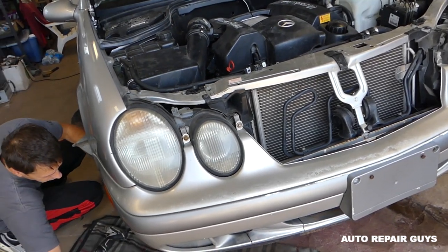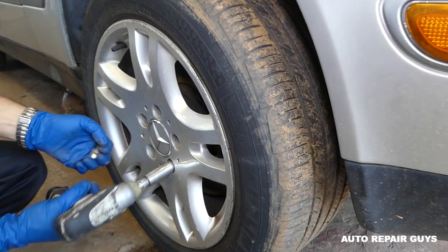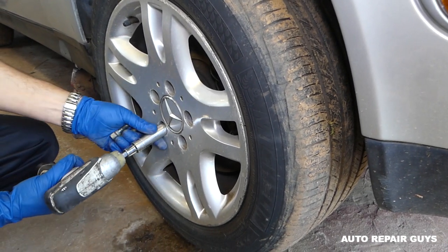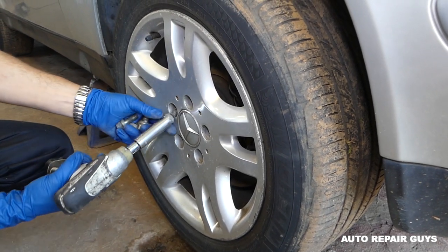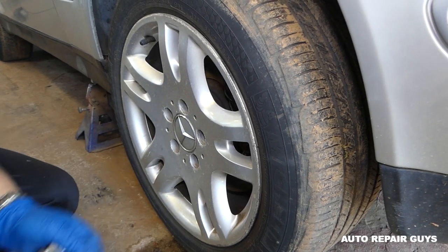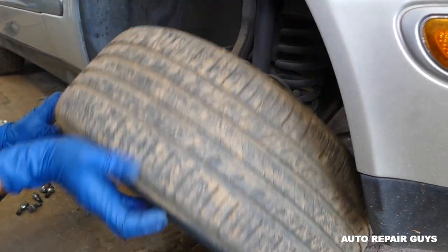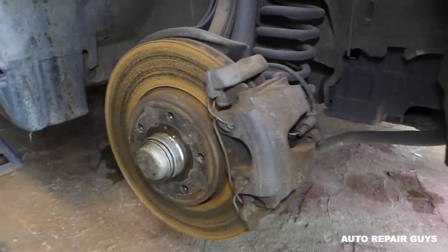You need to jack the car up in the air at the front end, and we can start with the next step. We have the car in the air now, so we're going to remove the front tire. Perfect — that one is out of here.